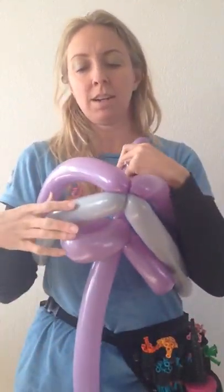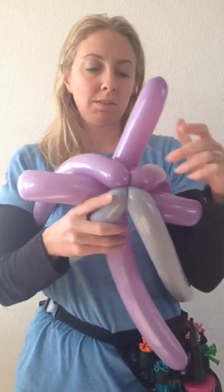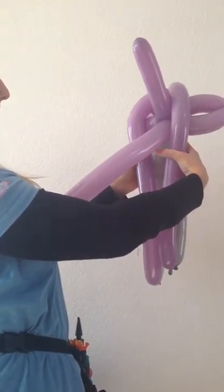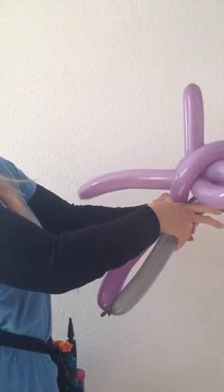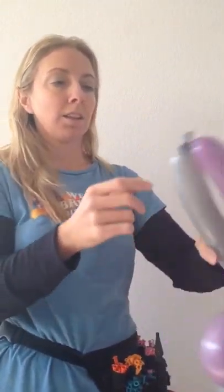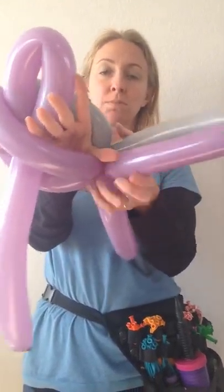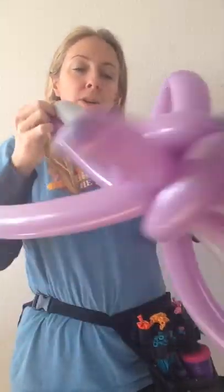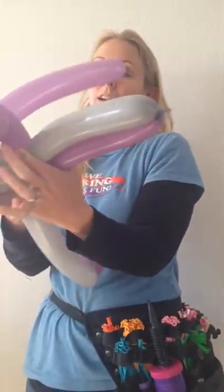Then we're gonna take our dolphin — there we go. Take this part and twist it out. Then we're gonna take the tail end of the balloon and lock it in. I'm gonna reach my hand in this open space between where I twisted this off, pull it through, and now the balloon is locked into place so it won't come undone.